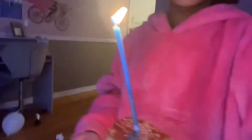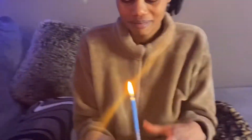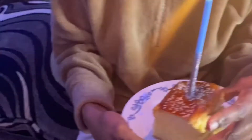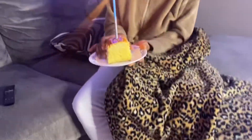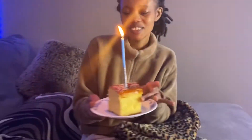Happy birthday to you, happy birthday to you, happy birthday dear, happy birthday to you. That's what I was doing in the kitchen — you made a bread into a cake! Yeah, oh my god, this looks cute, actually.